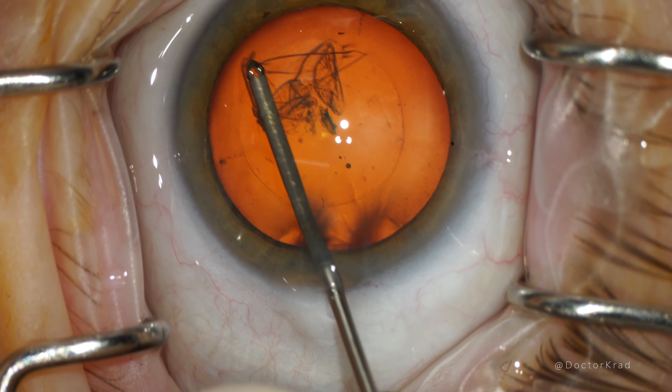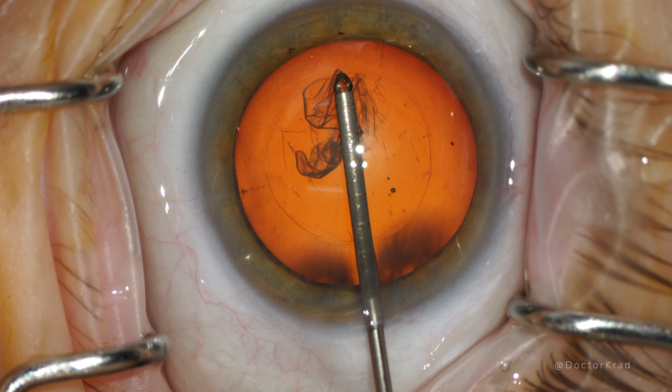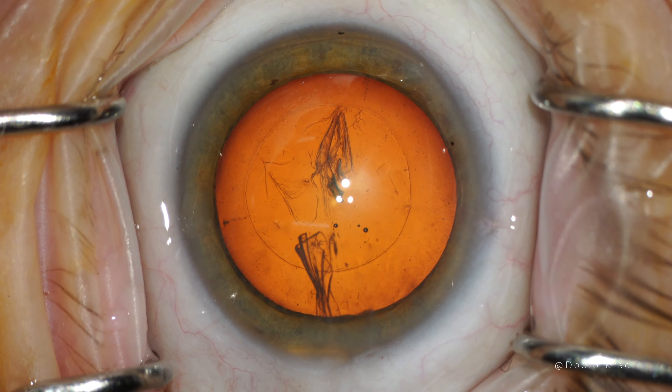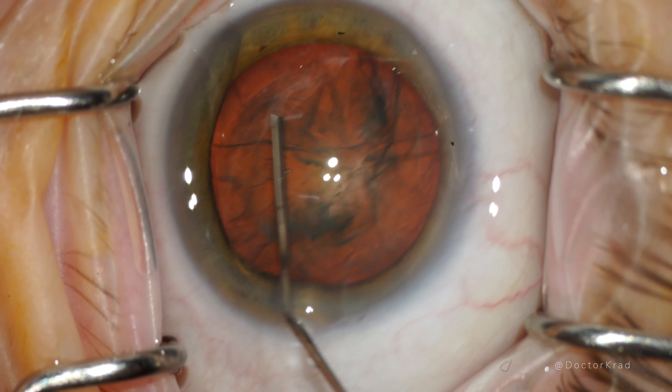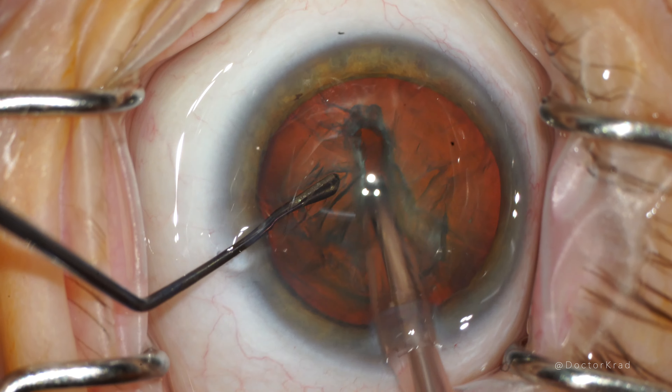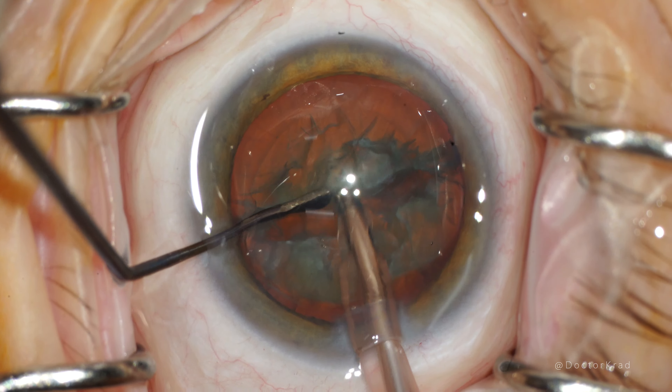Always try to create a centered, round, appropriately sized rhexis regardless of whether you use laser or do it manually. With the light adjustable lens you can adjust the astigmatism after surgery, so there's no need to create LRIs with the laser.